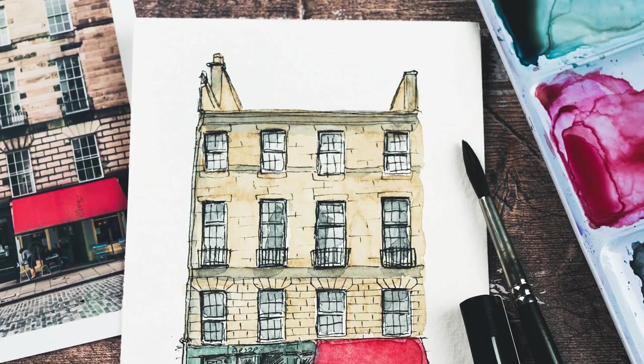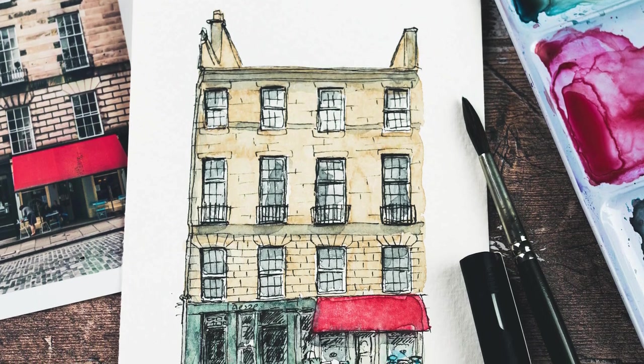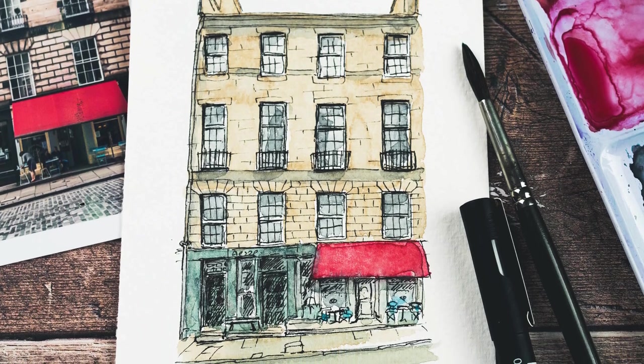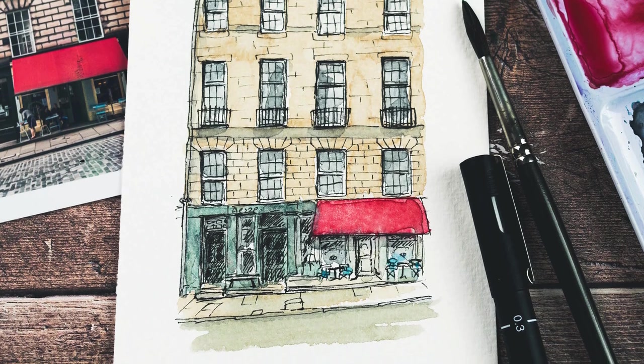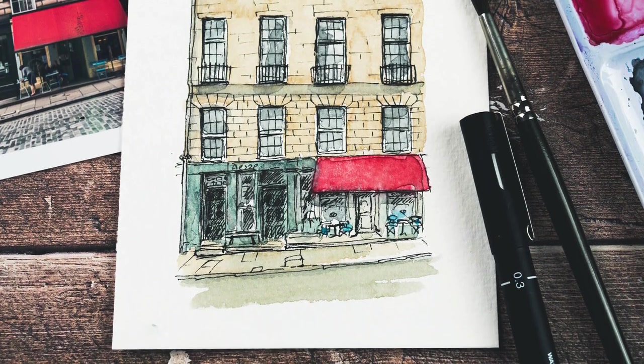So here's my final sketch of this building in Edinburgh. I hope that you enjoyed this. I'll put a link to my original photo down below, so if you want to draw and paint along with me, then you can do that. Thanks very much for watching, and I look forward to seeing you in another video very soon. Bye bye.